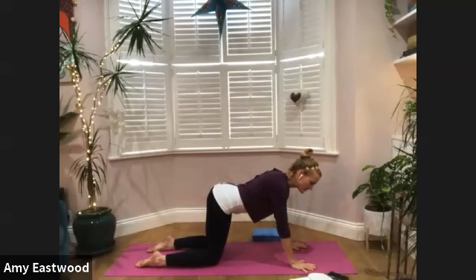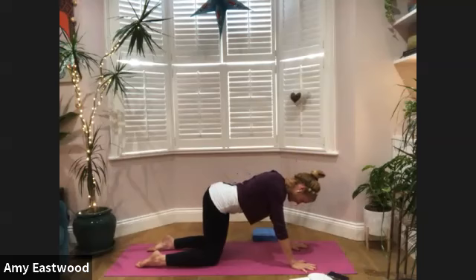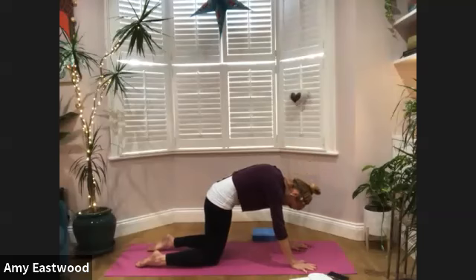In a yoga practice we breathe in through our nose and out through our nose. If you're stuffed up, obviously use your mouth. Let the breath come in smoothly — this is an inhale looking forward. On the exhale, the belly draws up in towards the spine and we arch like a cat. Then we breathe in, sink the belly down, hips move back, and look forward.